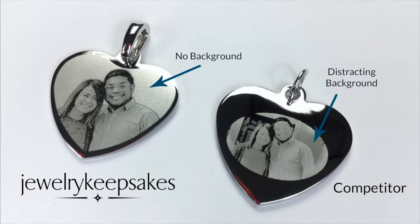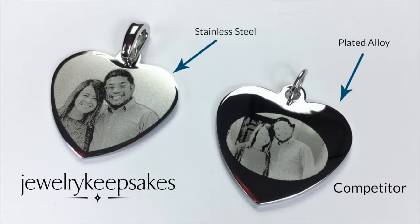We remove the background of your image so that the subject is clear and easy to see on the pendant. As far as quality control goes, all our pendants are made from stainless steel and are thereby more durable than most competing brands that use inexpensive and inferior alloys that don't last.